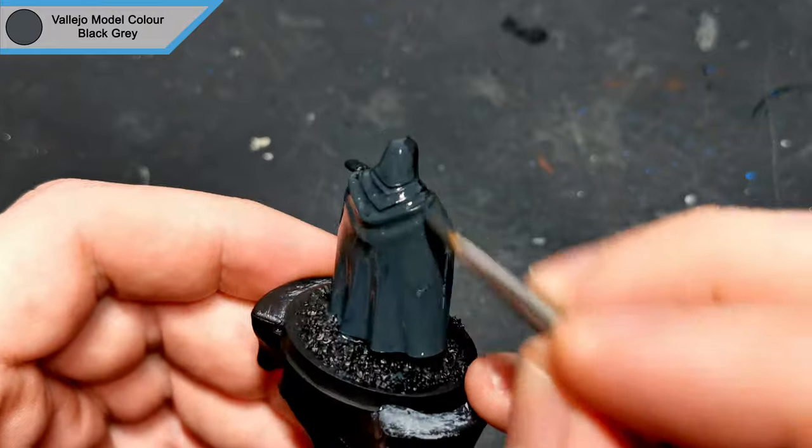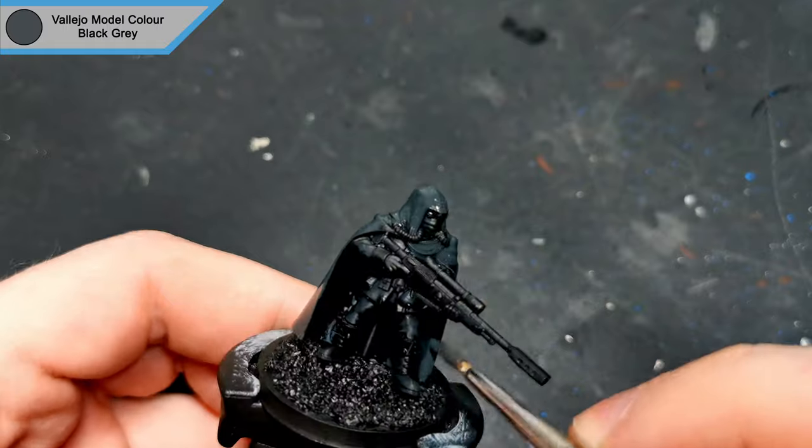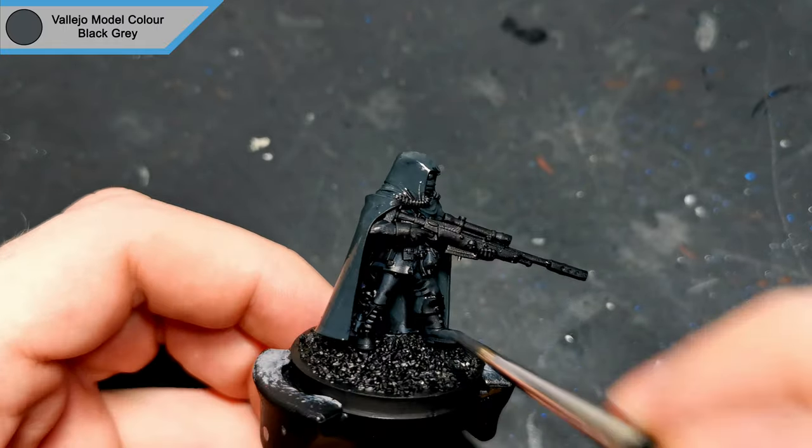I primed the mini in black, and I get started with black grey, as this is the main colour of the army anyway, so the cloak and the boots get this as a paint job.